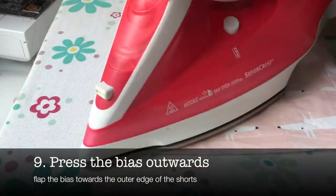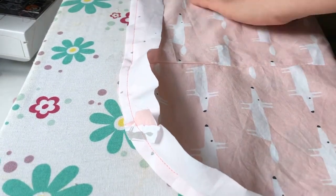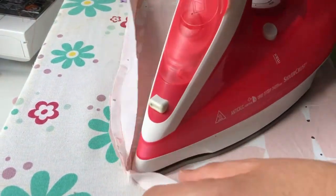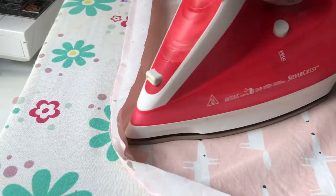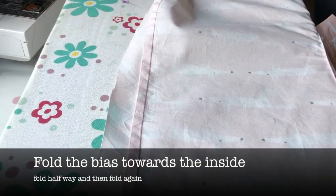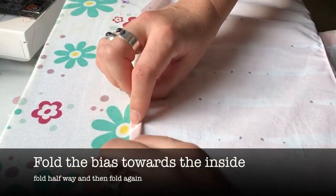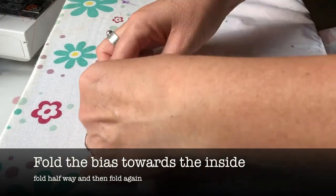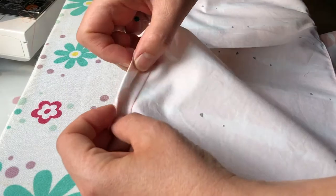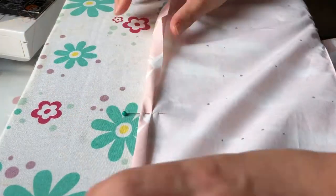The next step is to press the bias binding outwards, so get your iron going, fold the fabric over, and carefully press it outwards around the corners. Now flip your fabric over and fold the bias edge towards the inside of the seam — first fold halfway in to meet the other edges of the fabric, and then fold that over again and pin it in place.